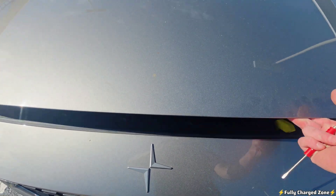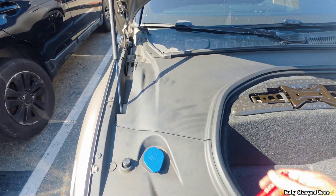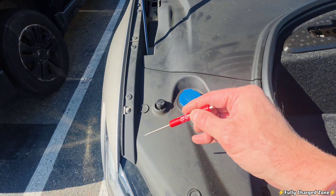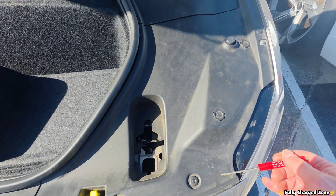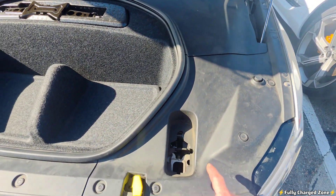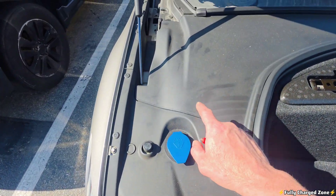Let's pop the hood here. Underneath the hood, I want you to remove all these plastic clips all the way around, and then remove all these plastic covers here.